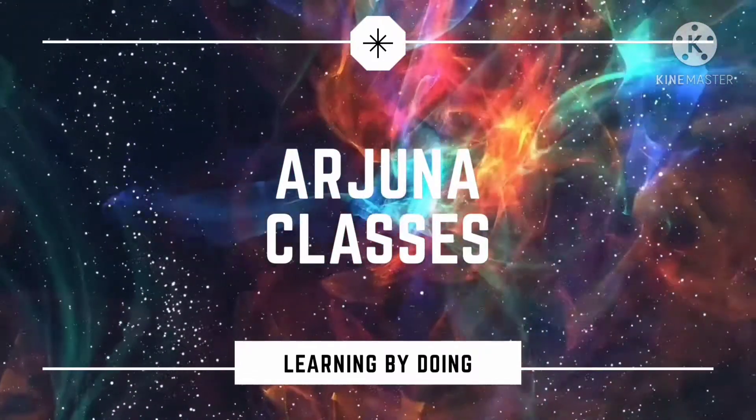Welcome to Arjuna Classes. My name is Swapna. Let's make a Newton science experiment.